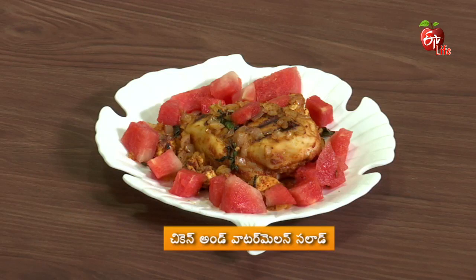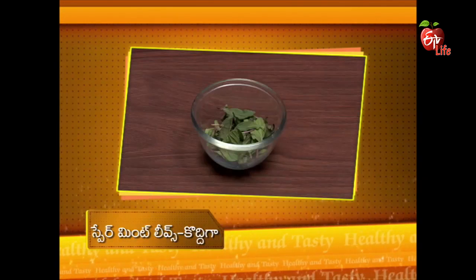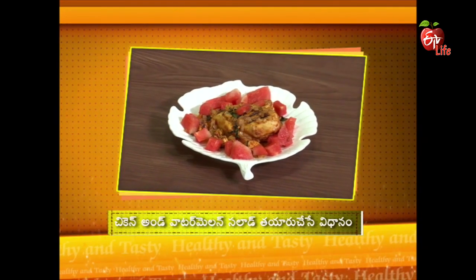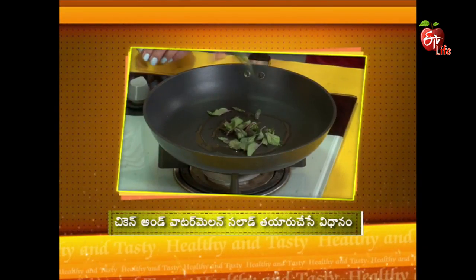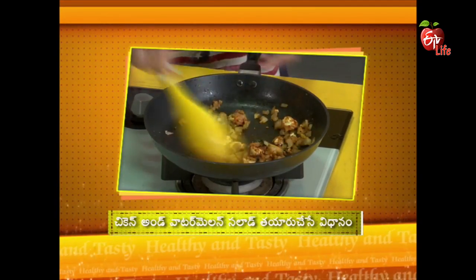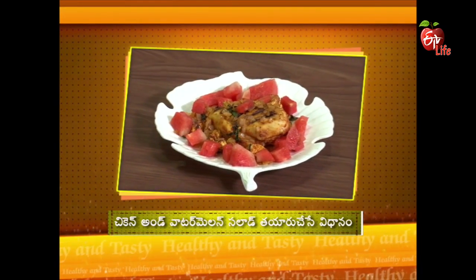Chicken and watermelon salad ingredients: Brown sugar, 1 tablespoon. Ginger powder, 1 teaspoon. Chicken, 1 cup. Vinegar, 1 teaspoon. Salt, 1 teaspoon. Pepper powder, 1 teaspoon. Spearmint leaves, 1 teaspoon. Onion, 1 cup. Paneer, 6 pieces. Marinate the chicken steak with brown sugar and the other spices. Chicken and watermelon salad is ready.